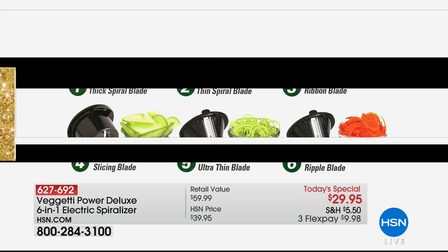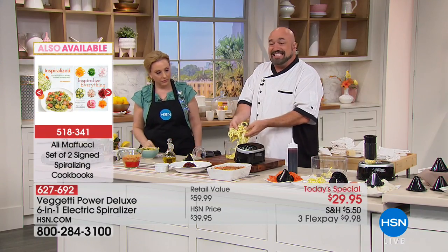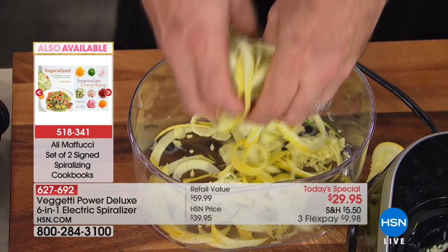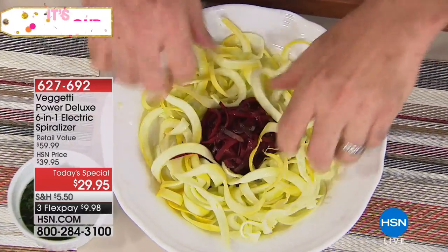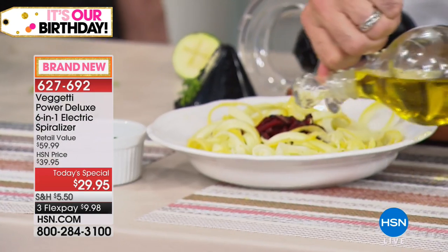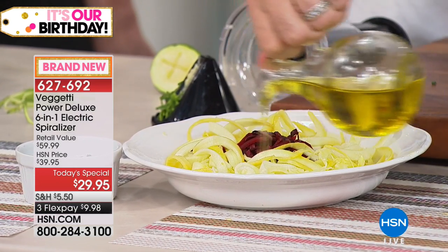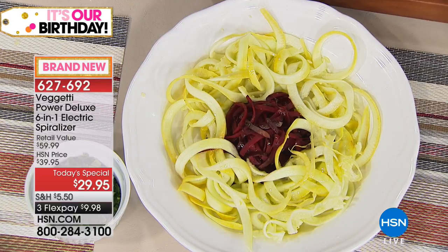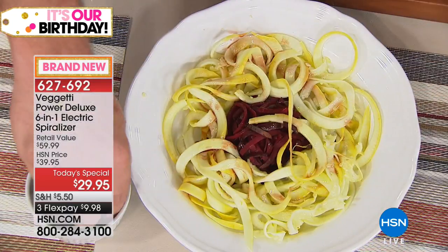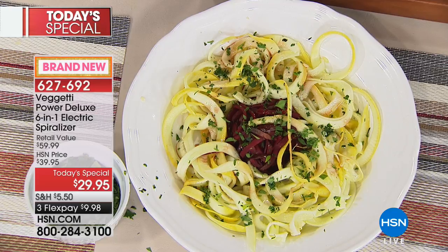I'll show you some really neat carrots in a second. I'm going to use my thick one — doesn't that look exactly like fettuccine? Isn't that the best? When it comes time to do a quick side salad, I did the beets ahead of time because I don't want red hands for the whole show. I'll pop that around. Instead of that rice in a microwave with 17 ingredients, or pots and pans — a little bit of balsamic and a little bit of parsley — that is a super healthy side dish you can create in seconds rather than minutes. It costs you pennies rather than dollars. It's $29.95 — our Today's Special, the best value of the day.